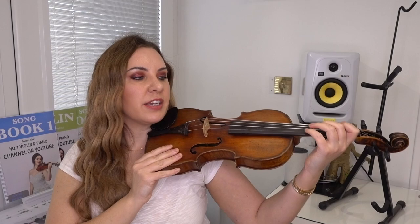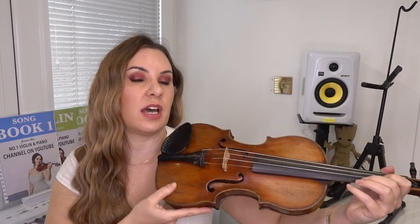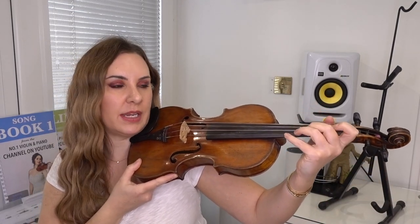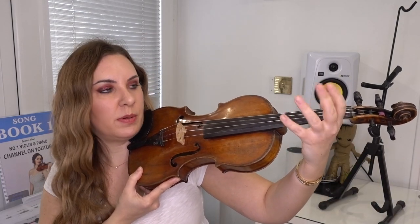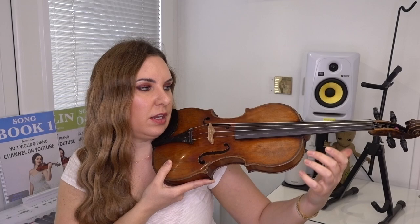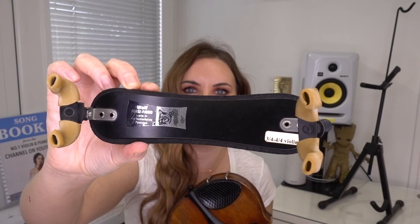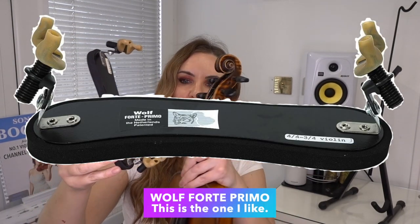If you don't have a shoulder rest, you probably feel like you're going to drop the violin, and I wonder whether that's where the problem is — because it feels unstable you're death-gripping with your left hand. You may just be over-gripping anyway because you're not used to relaxing your hand; that will come in time. But you won't help yourself if you feel the violin is very unsafe. If you do have a shoulder rest, the one I always recommend is called the Wolf Forte Primo — I'll put a link underneath.